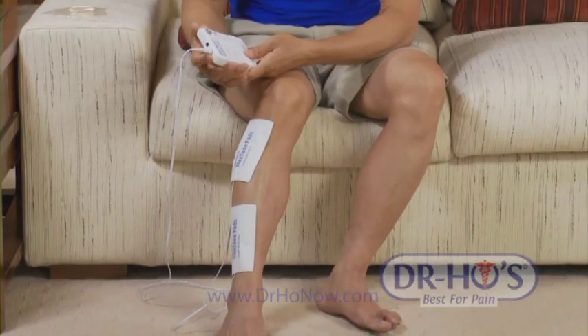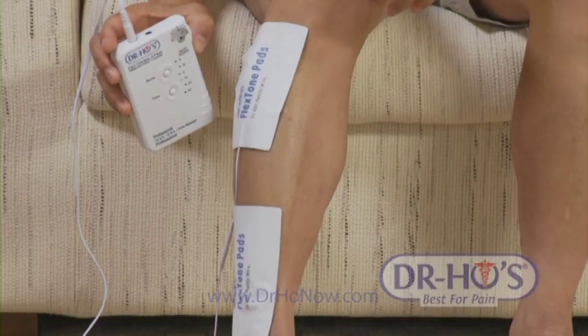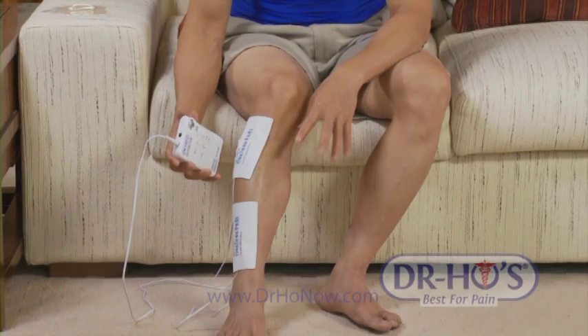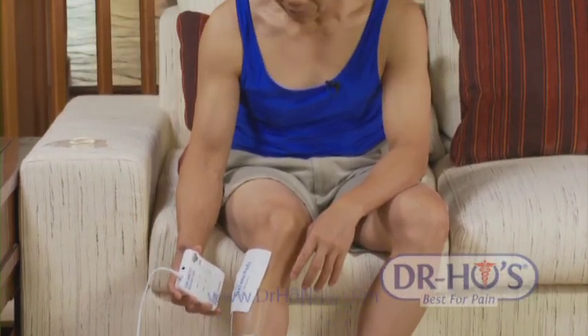Turn it on to a point where you actually get muscle contraction and relaxation. Use any mode you like for at least 20 minutes, and repeat three to four times a day until you reach maximum recovery. If you do have shin splints, that means you have some micro-fractures within the shin bone, so you should be taking rest, but the stimulation is going to help you recover much faster.